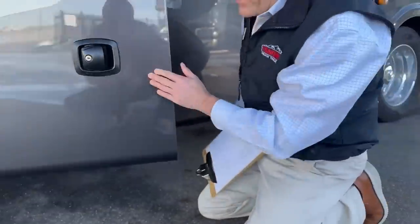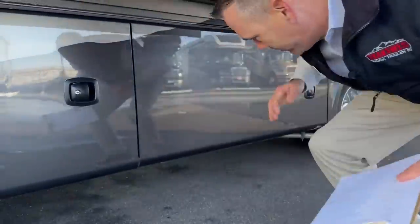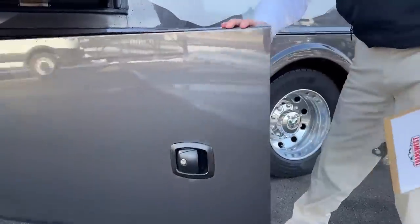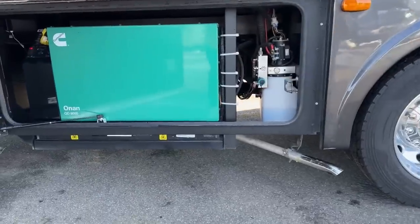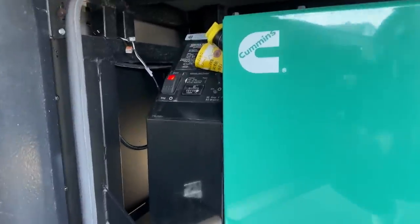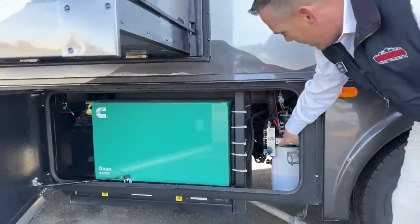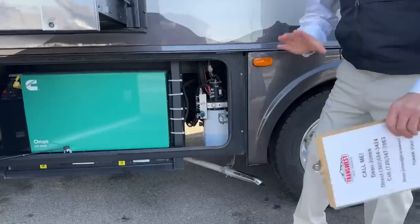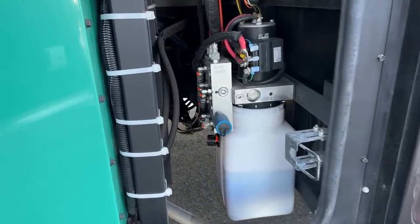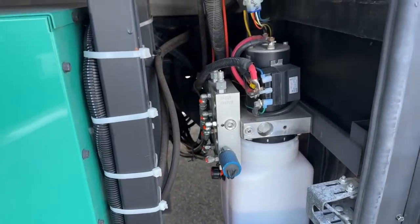You can kind of hear that generator going because we have it going right now to power this guy. That is right over here — it's an 8,000-watt quiet diesel generator. It powers off the fuel tank, which is a 52-gallon fuel tank for the Dodge side. This will power everything in the coach all at once — it's plenty of wattage. Right here you've got your hydraulics. It's got a four-point equalizer hydraulic leveling system — automatic. You could also run that off your phone, which is pretty neat.